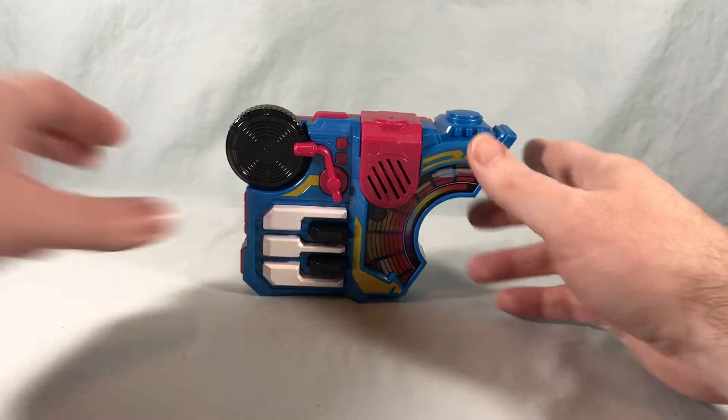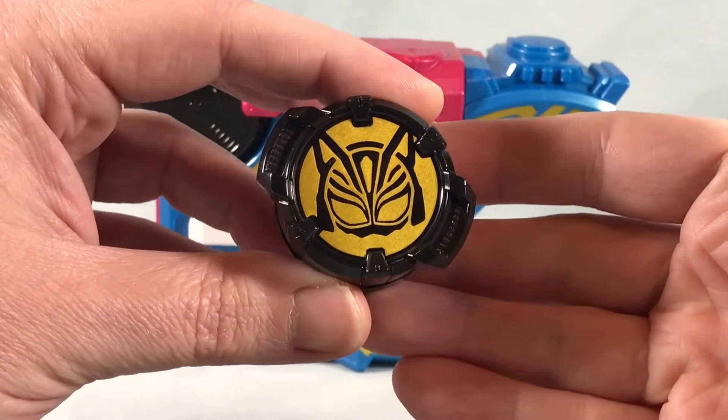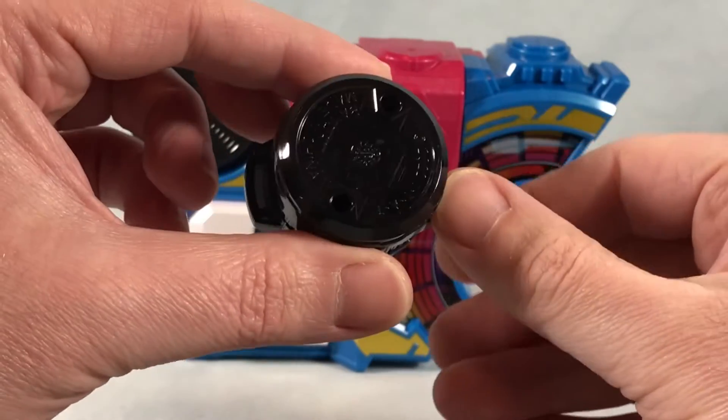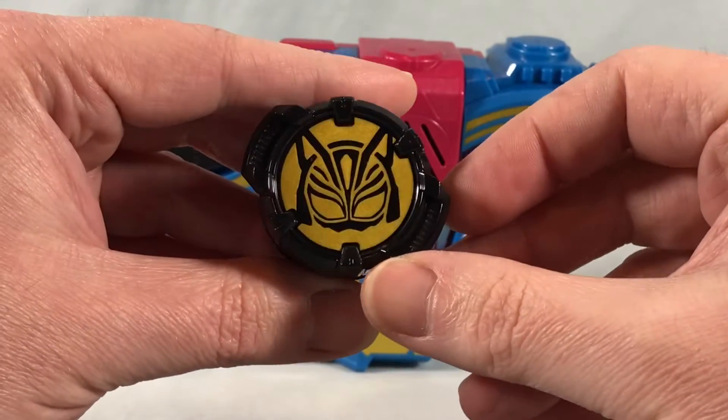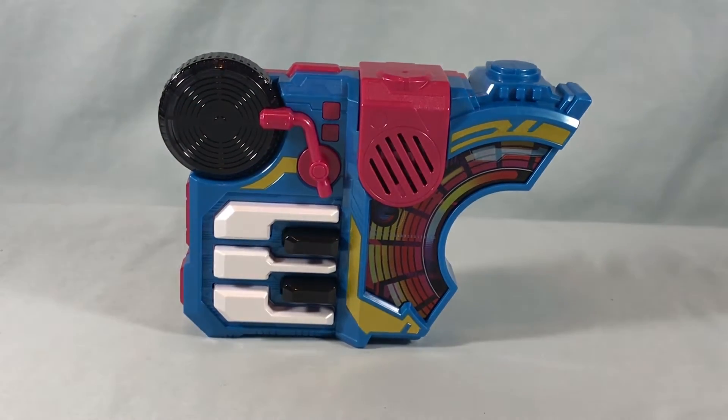We also get the Nago Core ID, which is looking very sharp with this gold paint on the front. It's really just translucent black plastic with the gold paint, but it looks pretty cool. Let's go ahead and bring in the Desire Driver.